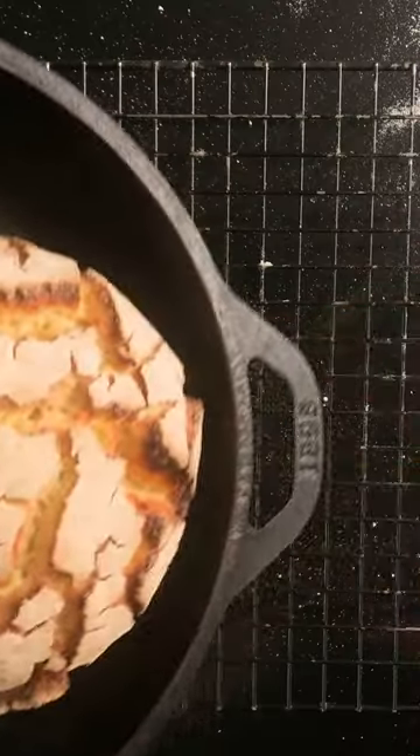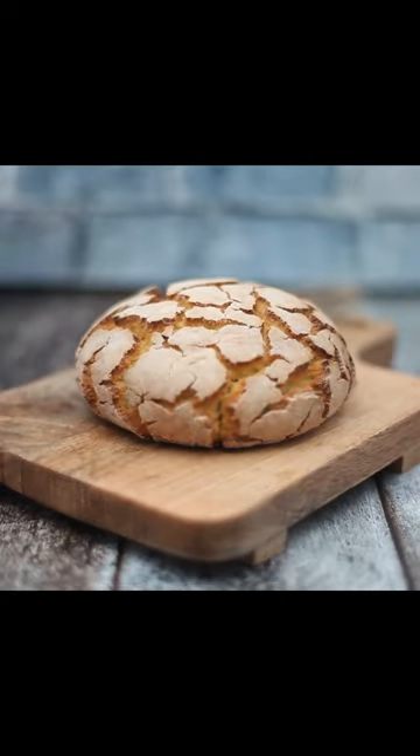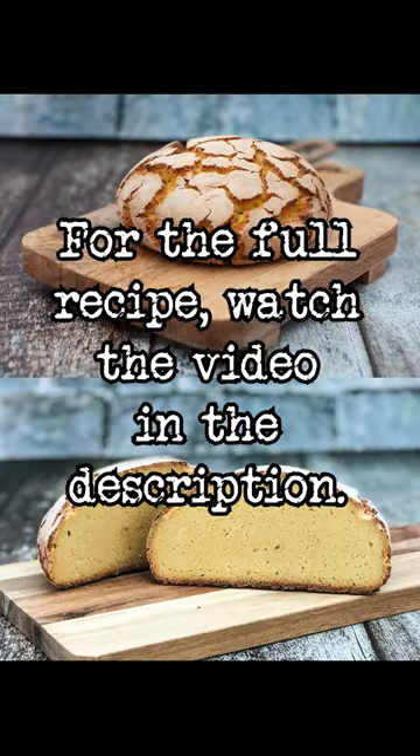Take it out and let it cool. That's how you make pão de broa milho in 60 seconds.